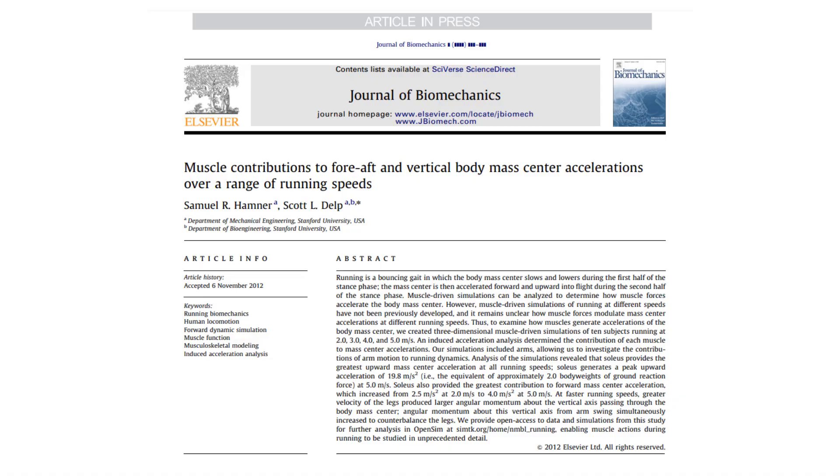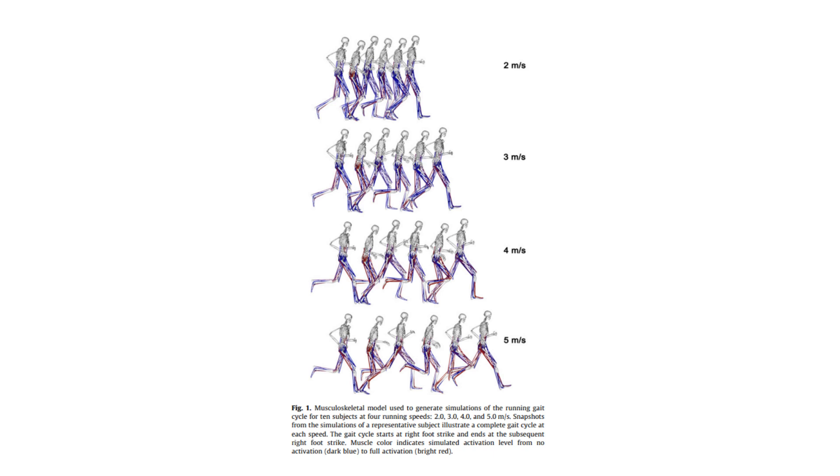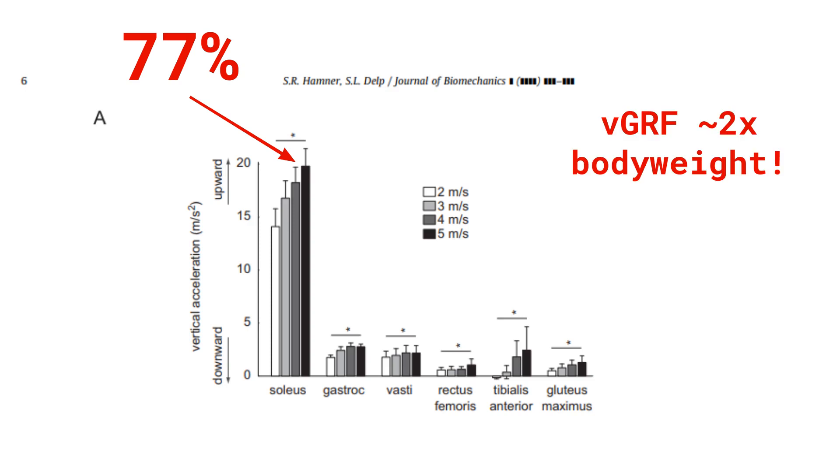We have a similar story in this study by Hamna and Delft. They looked at slightly slower speeds, only up to five meters per second, but examined the contribution of different muscle groups to both vertical and horizontal acceleration. They showed that the soleus was the largest contributor to upward mass center acceleration, with a peak contribution at five meters per second of as much as 77% of total vertical acceleration. This large upward acceleration from soleus came from the fact that the muscle force produced a large vertical ground reaction force of approximately two body weights — keep that figure in mind for later.